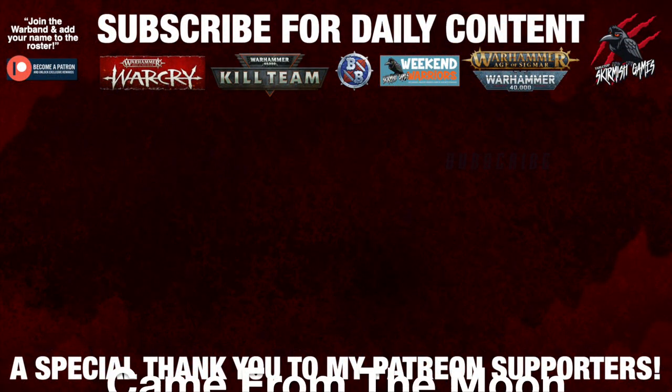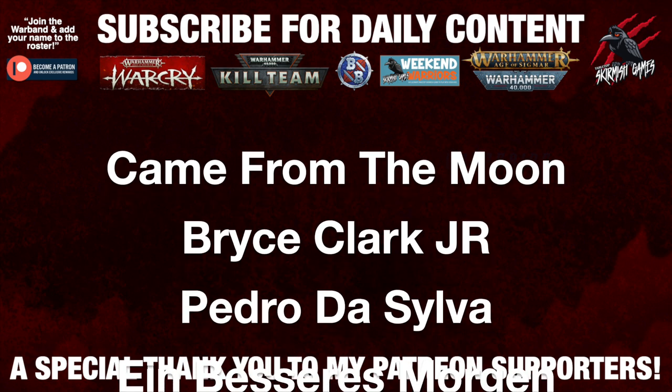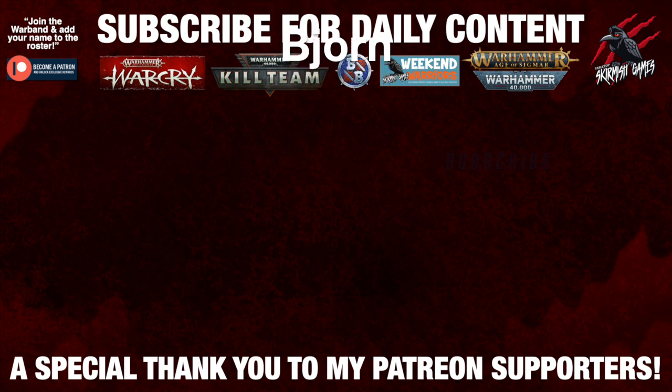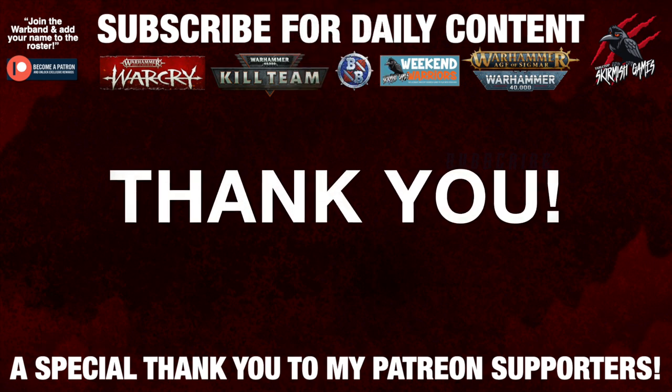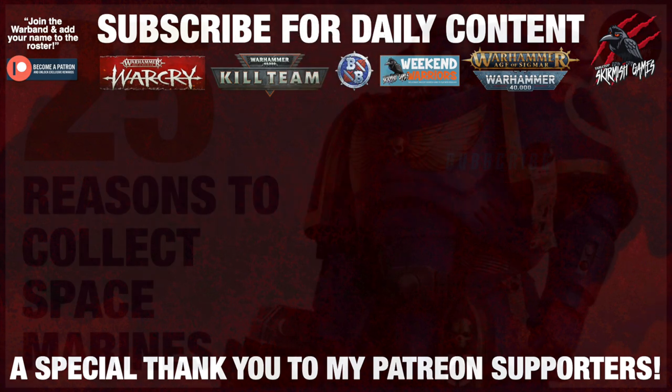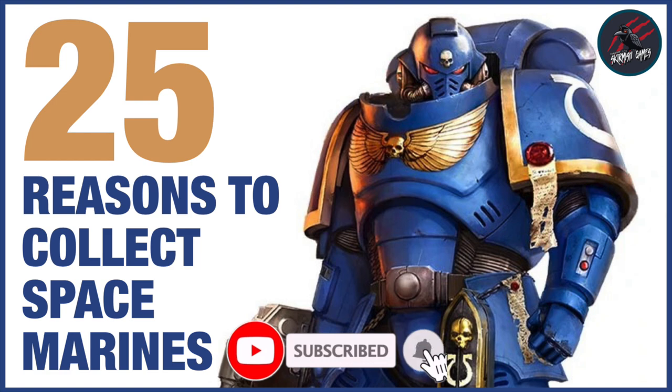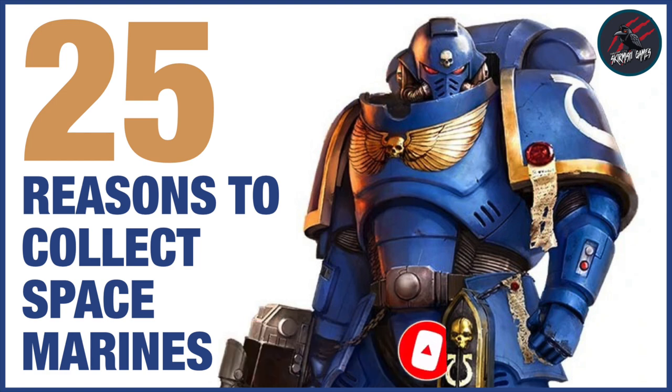I'd like to say a huge thank you to my Patreon supporters who make these daily videos possible. If you're interested in joining the community it'd be awesome to see you there — I'll put a link in the description below. For now, thanks so much for watching, please like if you enjoyed it, subscribe for more videos like this, and don't forget to hit the notification bell to join me next time on Tabletop Skirmish Games.